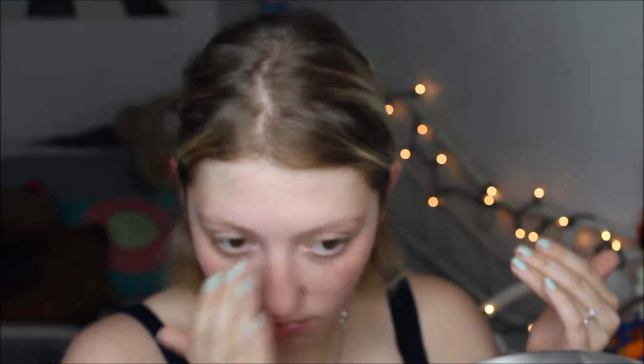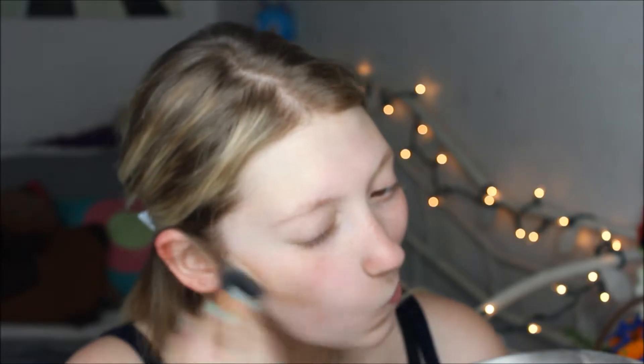Going in with the Elf Cream HD Foundation in Caramel and a Real Techniques buffing brush. I'm going to start doing a little cream contouring and bronzing to really give some color and life back to my skin — going in under my cheekbones, my forehead, and any other places I would normally bronze up.